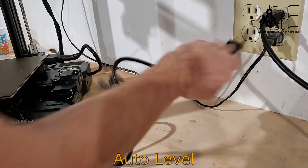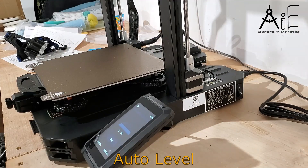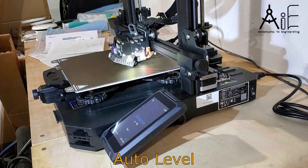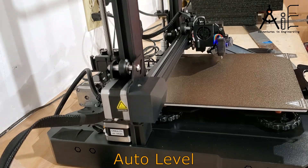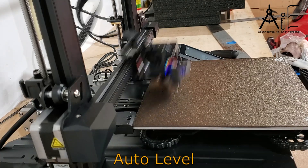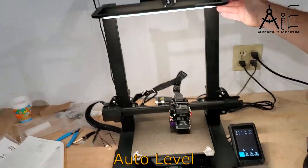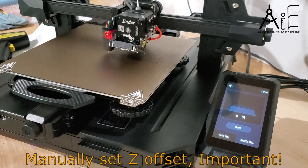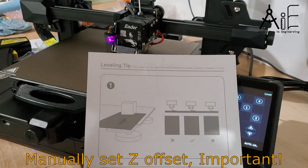At this point you're ready to run the auto level process. This will verify the movement functionality and sensors of the printer. You must manually set your Z-offset after you run the auto level. I made the mistake of not doing this the first time, and my print failed to stick to the base plate because it was too far away. Make sure you remove any plastic from the nozzle before you start your Z-offset adjusting.